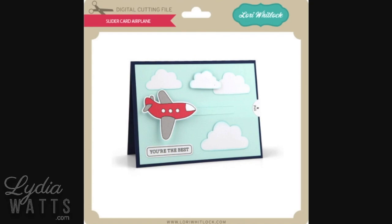Hello everyone, this is Lydia. In this video I'm going to show you how to customize this Lori Whitlock airplane slider card in Design Space.